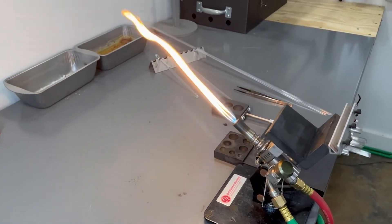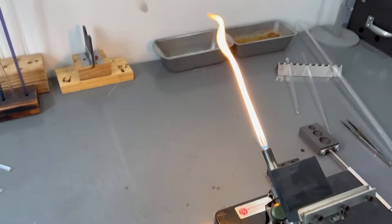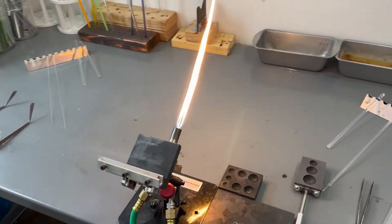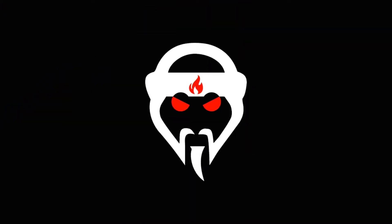What is a glassblowing torch? How does it work? That is what we're talking about in today's video. Let's get right into it. Ayo, what's going on everybody? It's your boy Potter with Grandmaster Glass, your home for glassblowing.